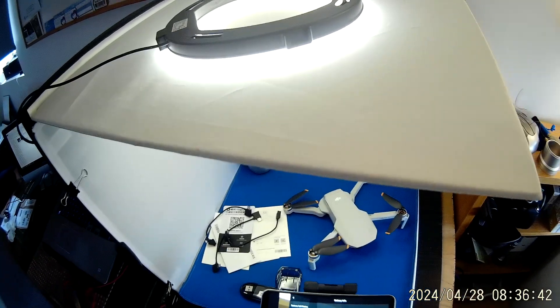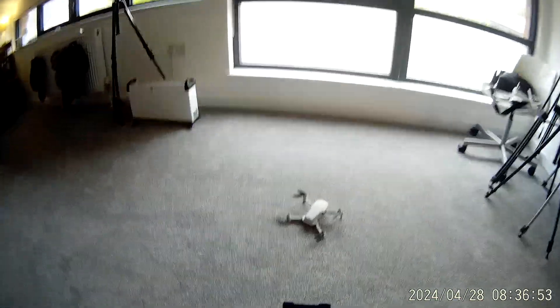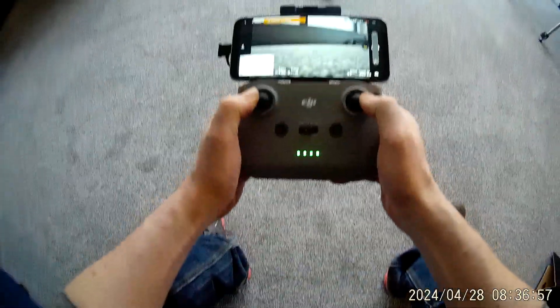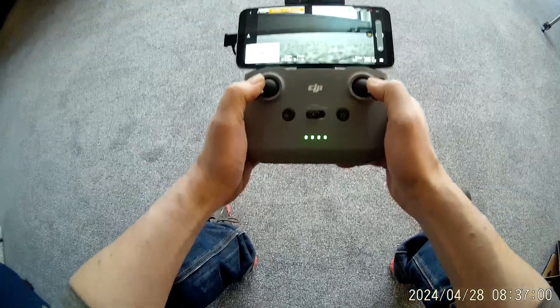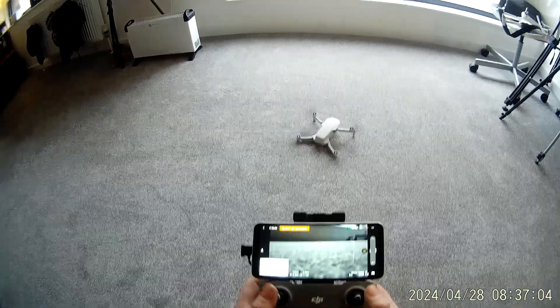Let's just give it a quick hover to demonstrate how it operates. It's only going to be inside at the moment — the GPS won't hook up because of the indoor situation. Simply push both sticks to the two opposing bottom corners and we can see the camera moving there.